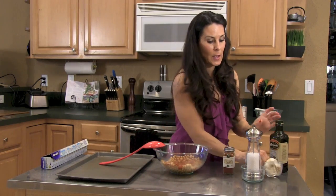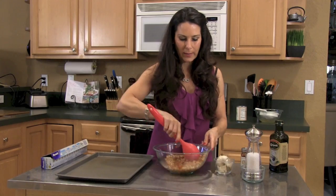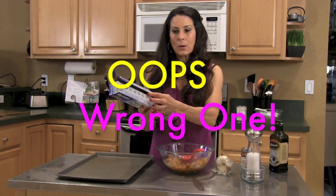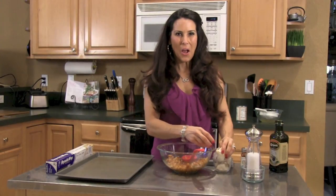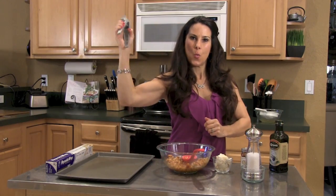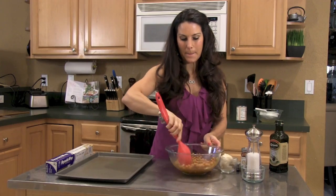If you want, you can put on some garlic — some fresh pressed garlic. I'm gonna go ahead and add just a little bit. I have my garlic pressed out, so I'll put it in there. Get that workout in — squeeze it, squeeze it, squeeze it. Get off any extra and just mix it around. They're gonna be garlicky and smoky.